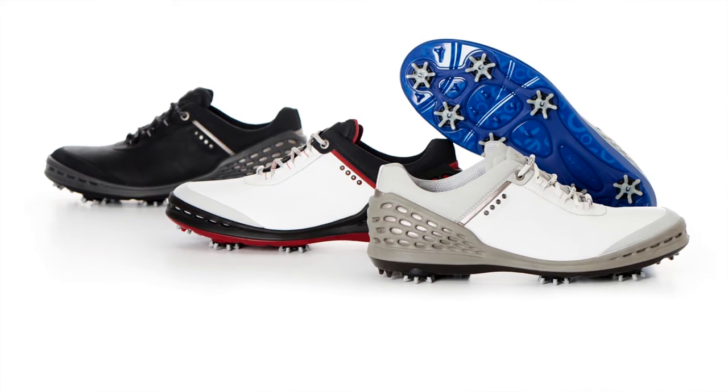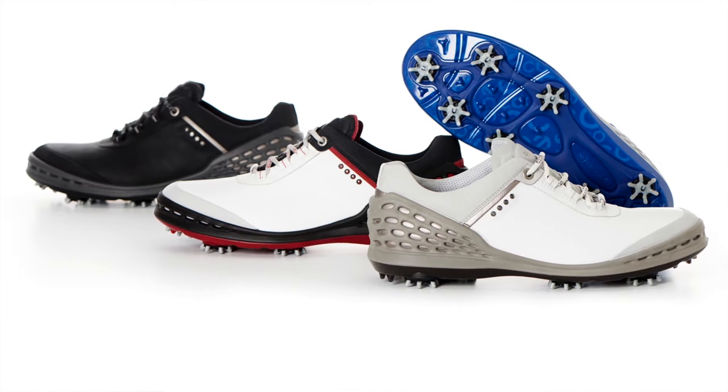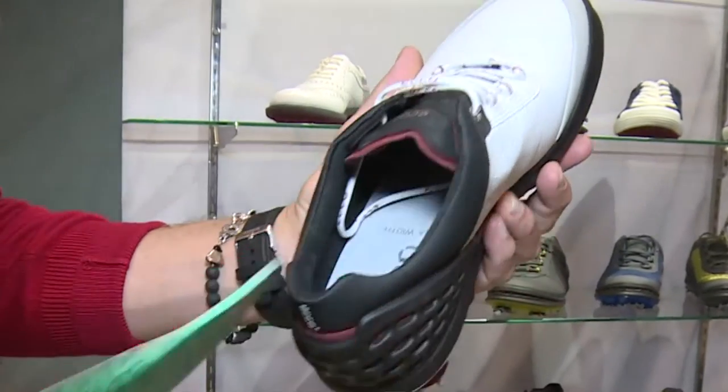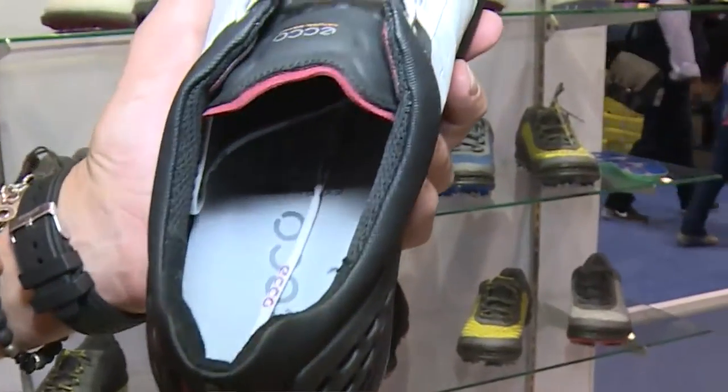It also gives a snug fit and a little bit more roomy forefoot, so that allows the foot to move a little inside the shoe. What's also new with the Cage is you can take out the inlay sole, and if it's a little bit tight, you take it out. As you can see inside the shoe, it says extra width, and that gives a little bit more room inside the shoe.